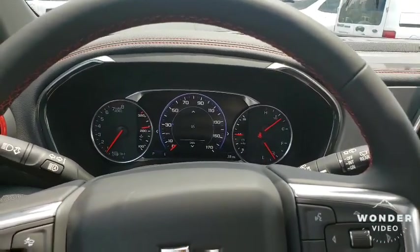Let's take this Blazer on the drive. Of course, I've already driven this vehicle. One thing that I do notice and love is this truck drives absolutely phenomenal — so smooth. It's one of the smoothest SUVs I've driven in a long time.